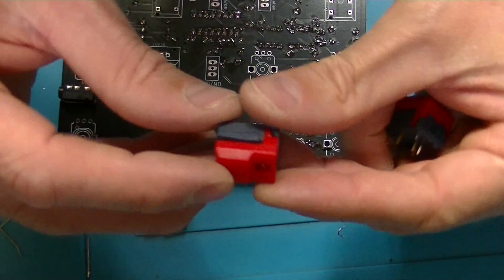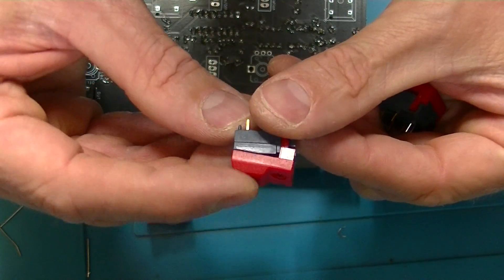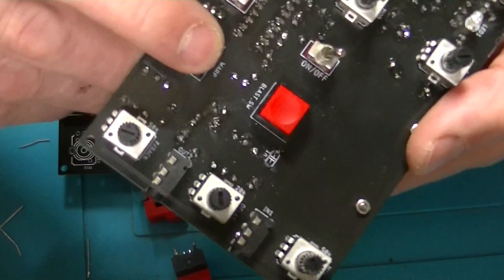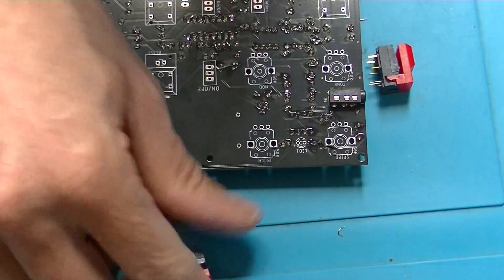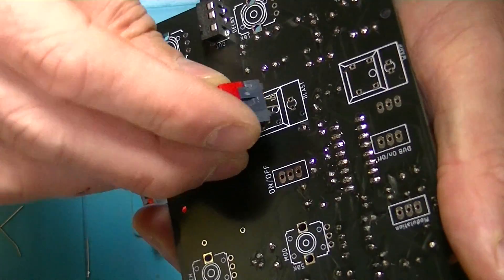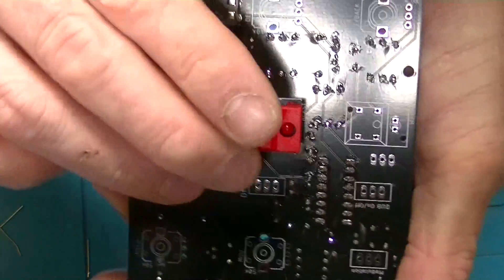Here are the switches I'm going to use — you can hear they're a little clicky, but not as bad as this one. We'll add those in next. They fit in well; you just have to kind of snap them into place.